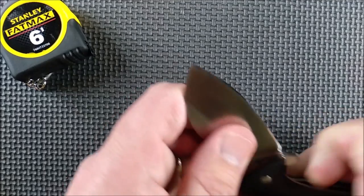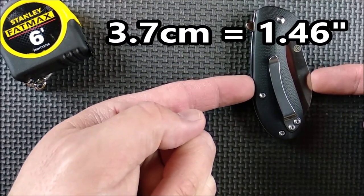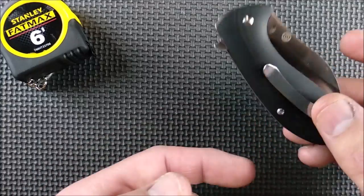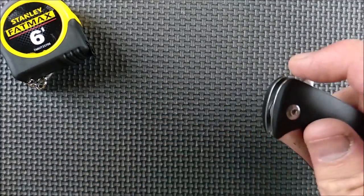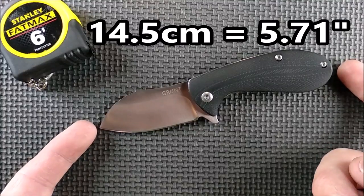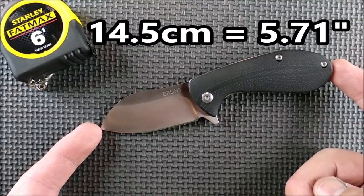When you close the knife up, now it's biggest right here: 3.7 centimeters, 1.46 inches. So just under an inch and a half by 3.3 inches. And it's light — 76 grams, 2.7 ounces. Very, very good. The full size of the knife with the blade deployed is 14.5 centimeters, which is 5.71 inches.